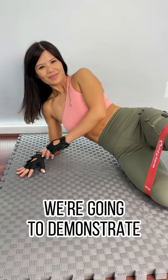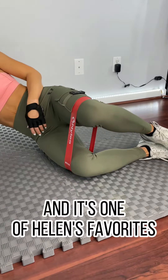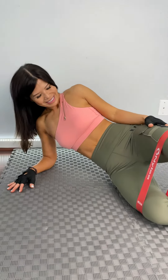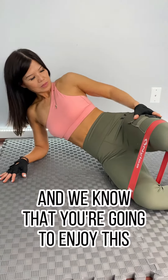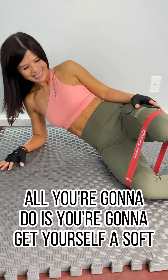In this video we're going to demonstrate another glute exercise that you can do from home. It's one of Helen's favorites because it's simple to do, it's challenging but it's simple to perform, and we know that you're going to enjoy this as much as she does.